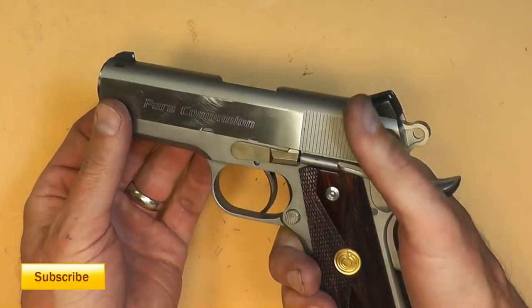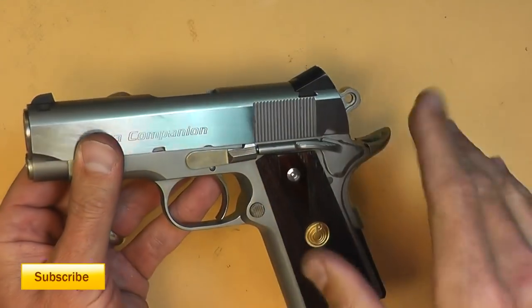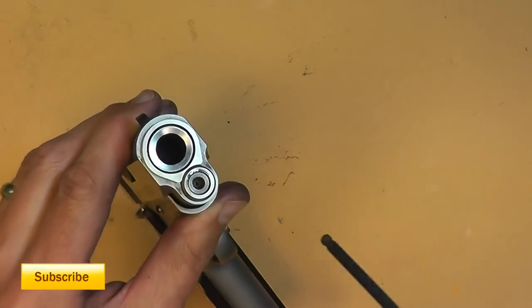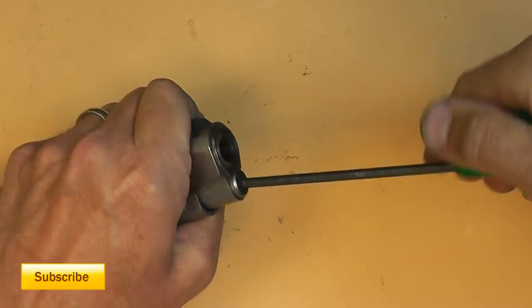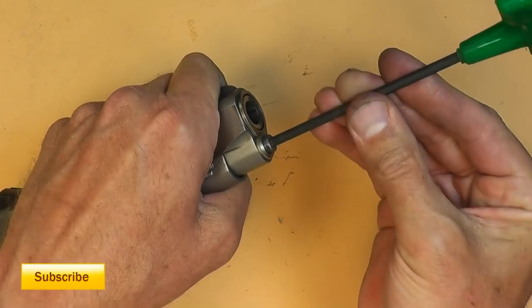Going back to the gun itself — we have the commander-length barrel, which is real short. It's got some dot sights, some very basic sights. The takedown is a little different. It's got a two-piece guide rod, which means at the end there's a hex fitting so we put a wrench in there and loosen it up to bring out the guide rod.